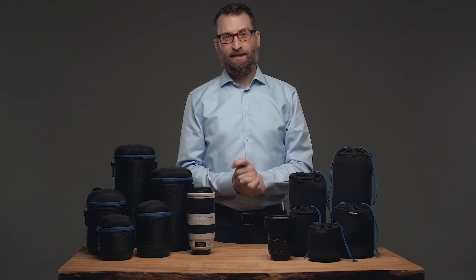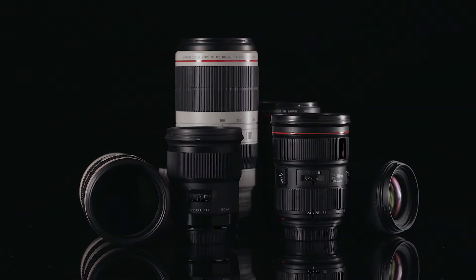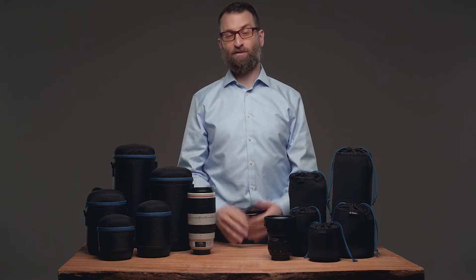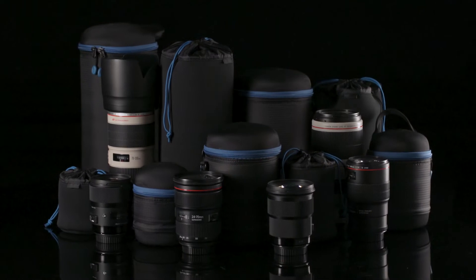If the camera companies wanted to make lenses more durable, they wouldn't fill them with glass, am I right? But seriously, lenses are the keys to a good image, and they're the most breakable thing in your kit. We wanted to build some extra protection for our own lenses, so we designed the Lens Pouch and Lens Capsule.